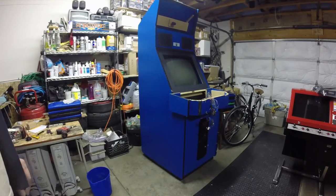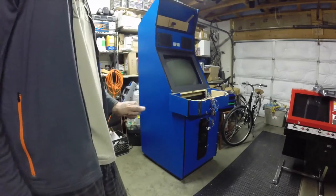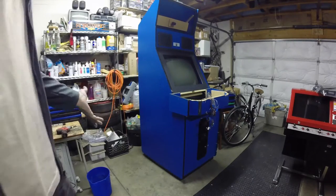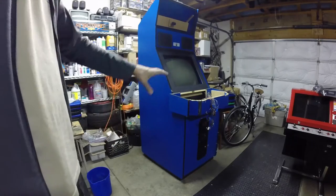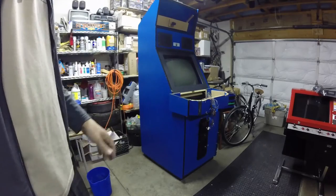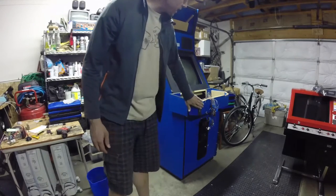Hello and welcome back to BitFar where we're doing our quickie restoration series on our Capcom Big Blue, soon to be a Super Street Fighter 2 Turbo. Today we're going to tackle something that applies to almost all arcade games: these little metal brackets which are kind of everywhere. On this cabinet there's actually not that many, but we still want to tackle them before the restoration.